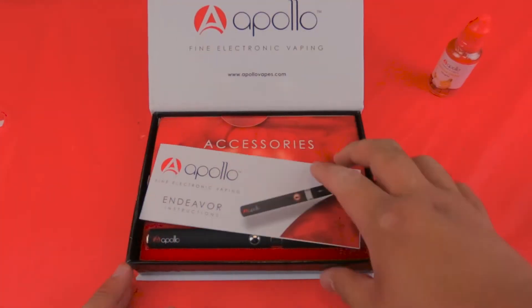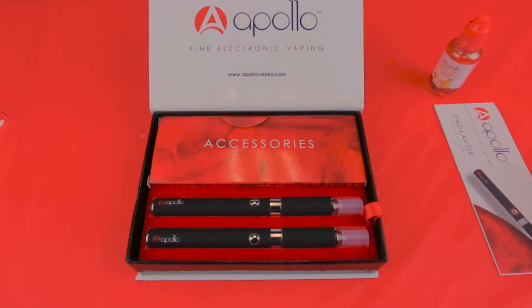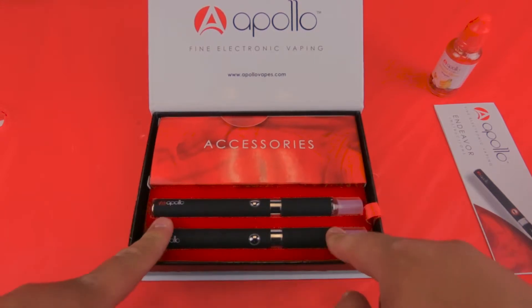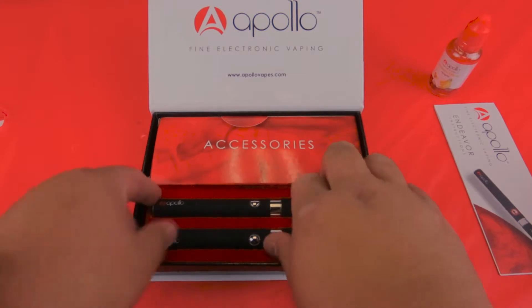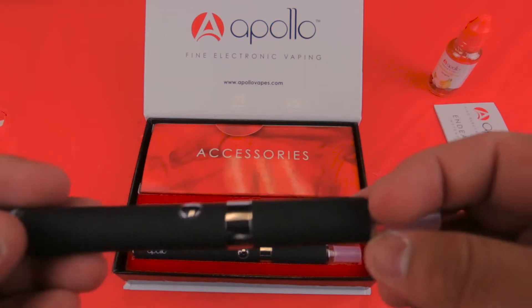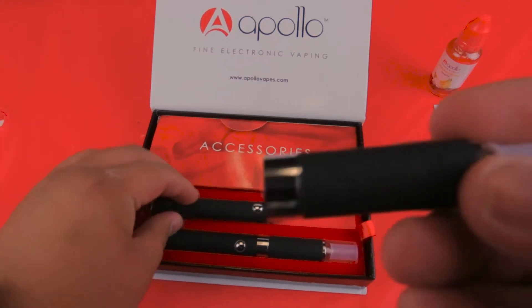This is the Endeavor kit. We'll open it up right here — you're going to get an instruction manual. Inside this kit, you're going to get an accessory box, which we'll go over a little bit later. Here we have the two Endeavors put together. It comes with a luminous battery, which is 900 milliamp hours. And it's also going to come with a 1.8 milliliter EVOD tank.